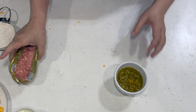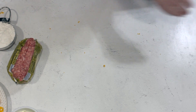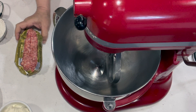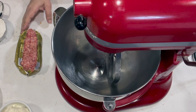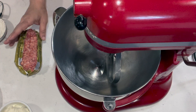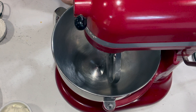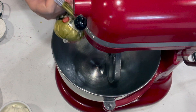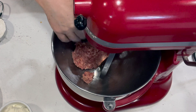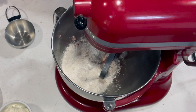The easiest way to do this is to use the paddle attachment on your mixer, which sounds kind of crazy, but it is. I've let the ingredients sit out for 30 minutes. When they're at room temperature or close to it, they're much easier to mix. You're going to add the sausage and the biscuit mix first and mix those up until they're really well blended — those two ingredients are the hardest to get mixed up.